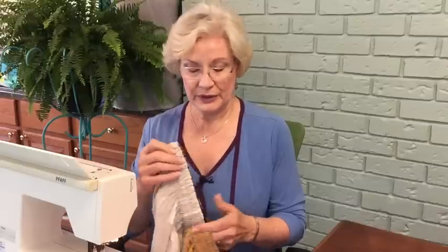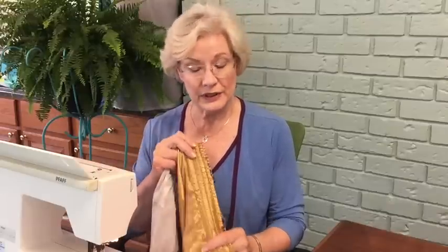One thing no home sewer wants is for her things to scream that loving-hands-made-at-home look. We want them to look just as good as if they were purchased in a really nice store. One of the waistline finishes I've seen frequently — and this has been in fashion for quite a few years — is the comfort of an elastic waist but where it's actually stitched through.